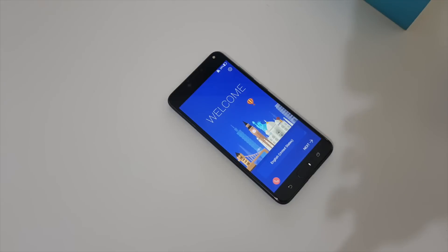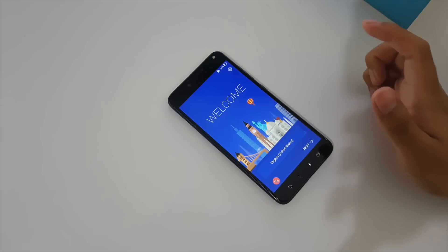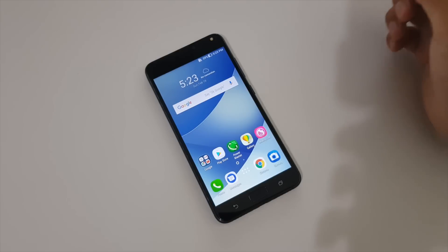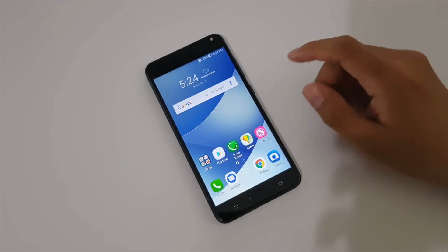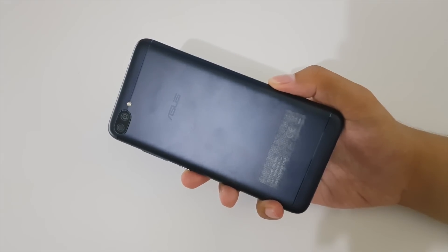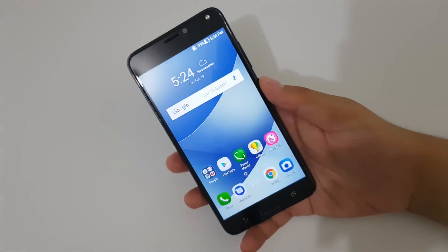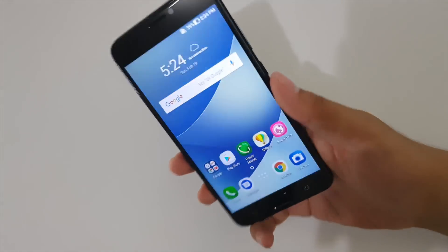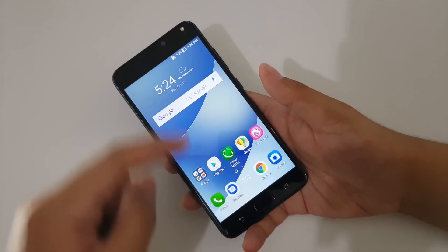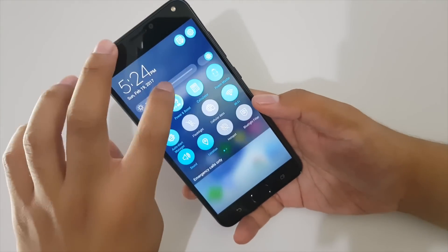Now let's check out the smartphone itself. The Zenfone 4 Max is ASUS's long-lasting device in the lineup, packing a 5000mAh battery. As a result, it is noticeably thick and heavy compared to other smartphones, but that's understandable given the battery size.